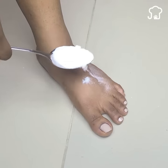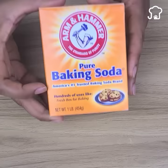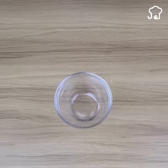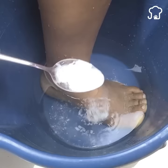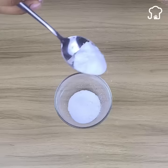I put baking soda on my feet and look what happened. You need to know this trick. I'll show you everything that happens when you dare to put a spoonful of baking soda on your feet. Many people don't know what this unusual trick is for, but I assure you that once you know it, you'll start doing it and you'll thank me forever.